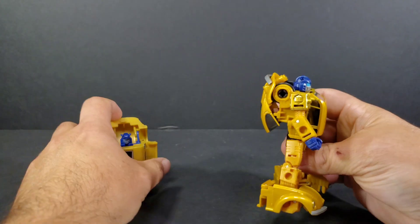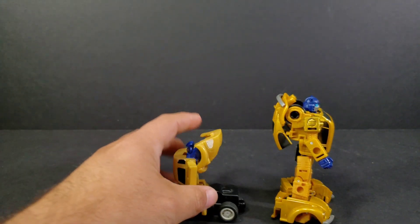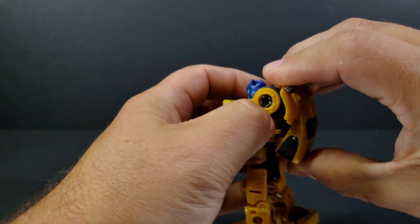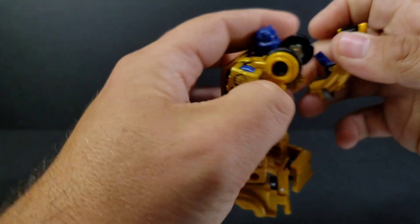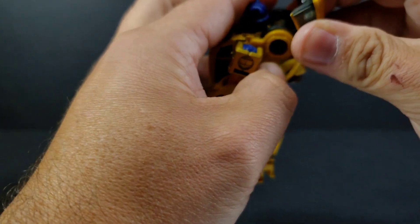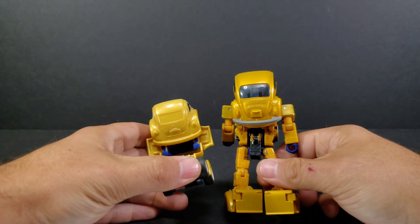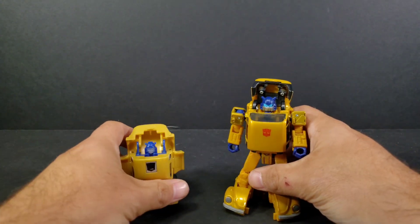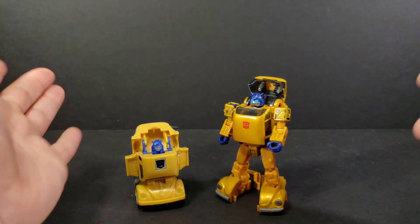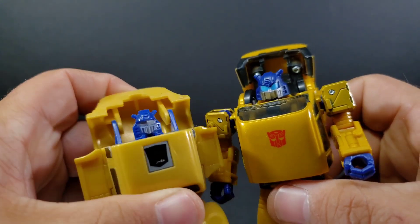I believe this is the proper way they want you to do his backpack per the instructions. If you notice, the G1 Throttlebot Gold Bug has the canopy ending one way, whereas this one goes the other way. So if you want it to be more like the G1 toy, pull this part out, turn it around, and peg it in. Now you have the G1-styled backpack. It just adds a little more backpack, going a little higher over his head. Comparing the head sculpts with the G1, very very similar to G1 Gold Bug.